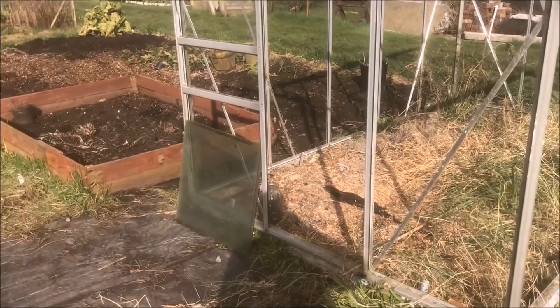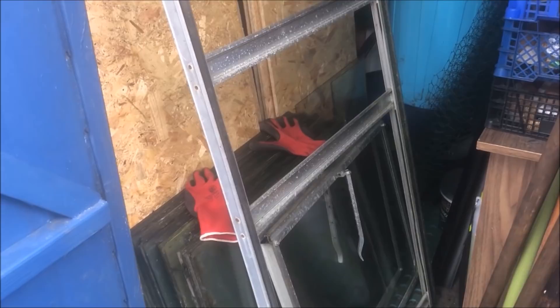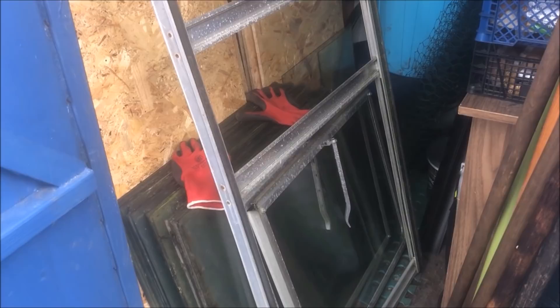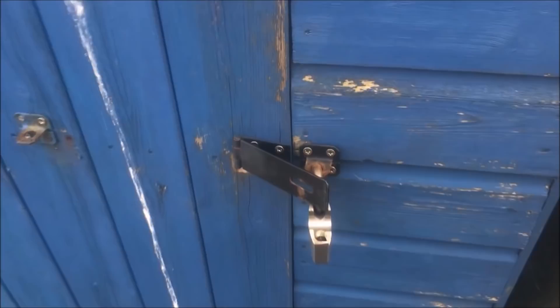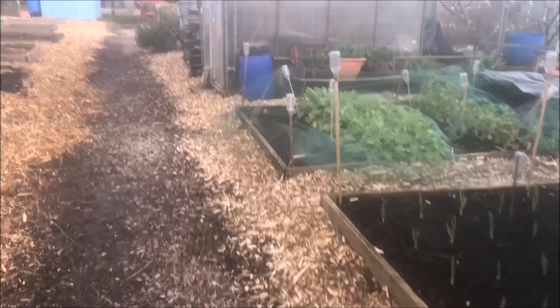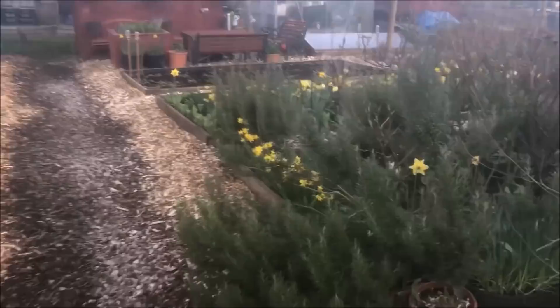Guys, we managed to get every single pane of glass into the greenhouse without breaking it. I put the door in there and the two windows as well. All that's left over there now is the frame. In the next couple of days I'll bring the frame over. I'm going to walk it up here, across Dave and Bev's plot — I asked if it was all right and they said not a problem. Where I'm going to put it: I'm going to put it in the strawberry bed, leaning onto the path for the time being.